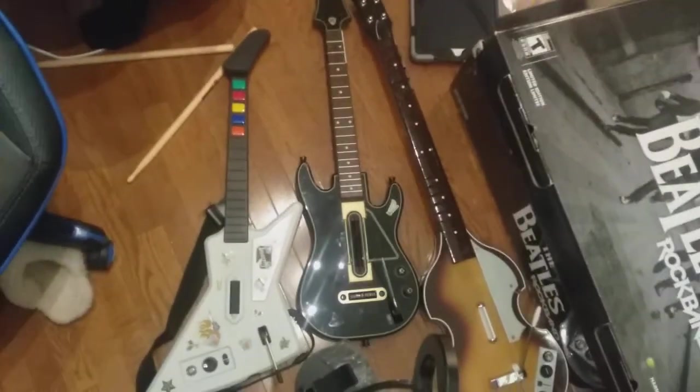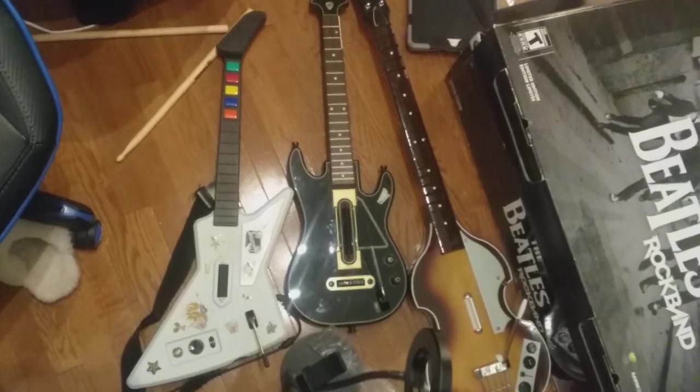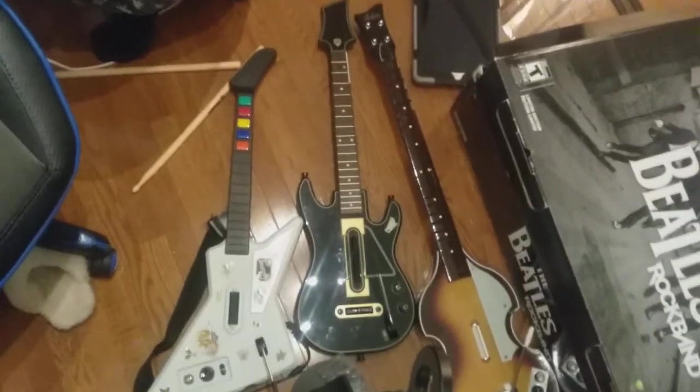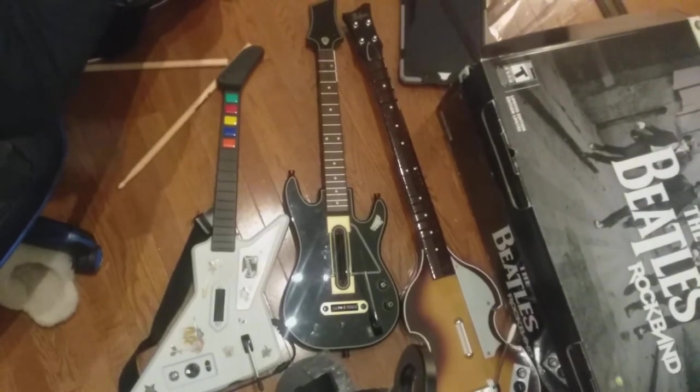So we're getting ready to set up the cymbals! Next up we have the foot pedal! And now we have it — the perfect drum set! Which is your favorite — the Guitar Hero controller, the Guitar Hero Live controller, or the bass controller?